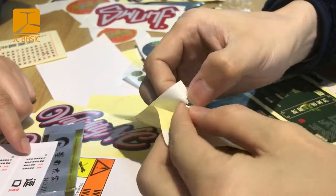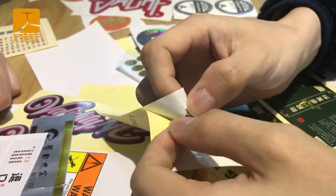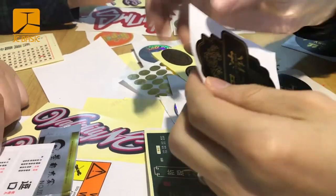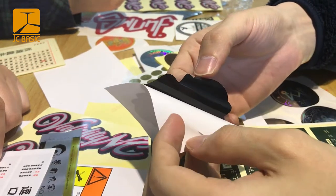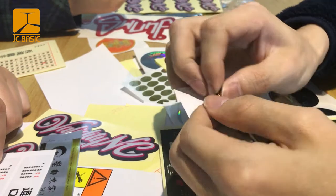But this paper sticker is easy to break. Now I'll show you which is the PVC vinyl sticker. This one — the material will break differently, and the material you can't tear off.